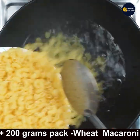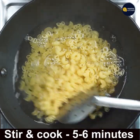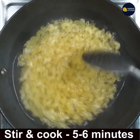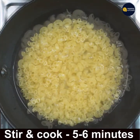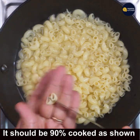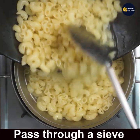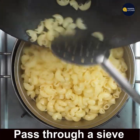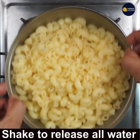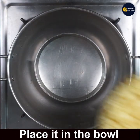Add 200 grams of elbow macaroni and cook it for 5 to 6 minutes until it is 90% cooked. If you touch it with a knife and it just cuts, that is the proof it is 90% cooked. Now pass it through a sieve and shake to release all the extra water.